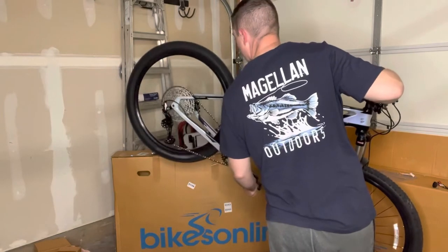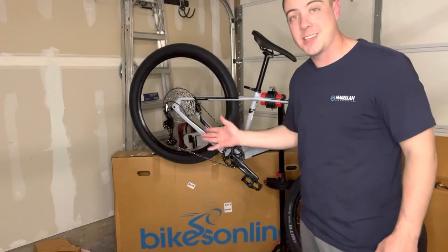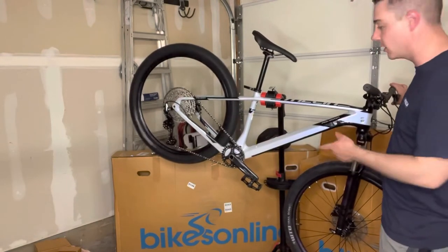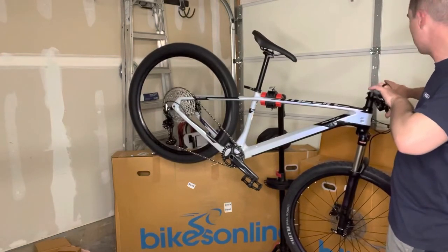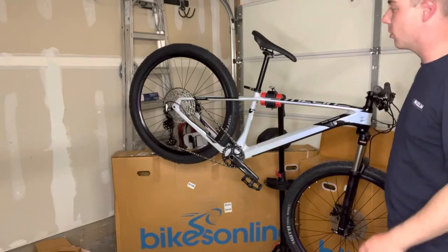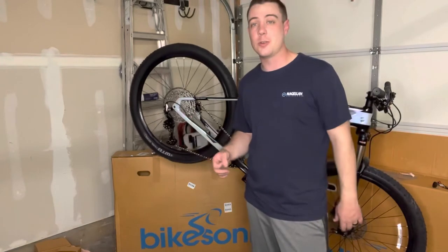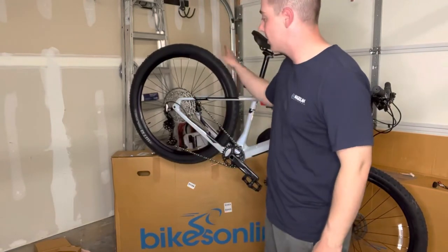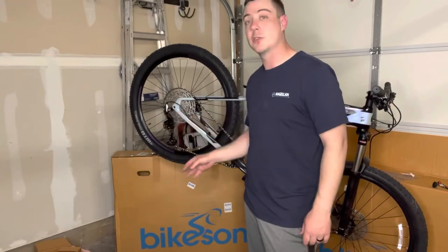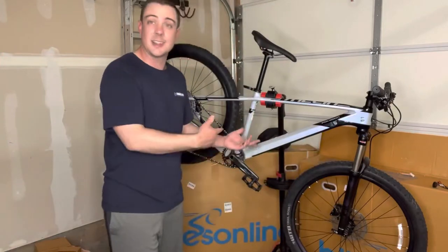That's all the way down — listen to that hub sound. Pretty nice, can't complain there. 1,500 bucks for this Polygon Syncline 27.5-inch C2 mountain bike. The Shimano brakes in the rear seem to work pretty well with not a lot of brake rub straight out of the box. The shifting works really well too — Polygon from the factory is supposed to set up the drivetrain so it shifts pretty smooth right out of the box.